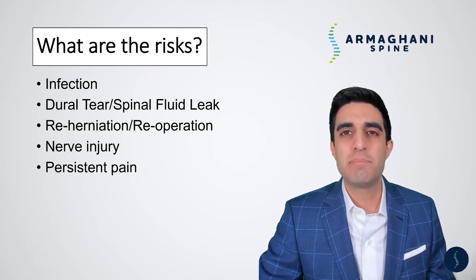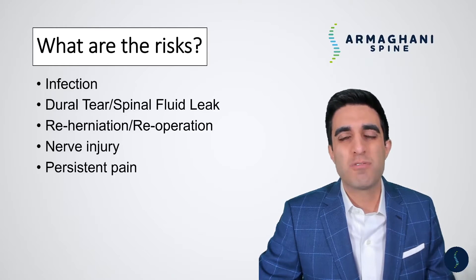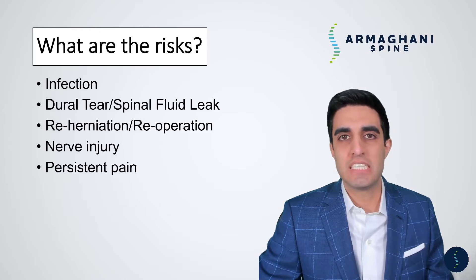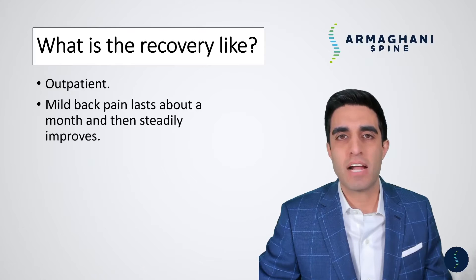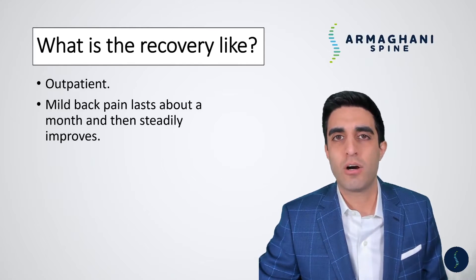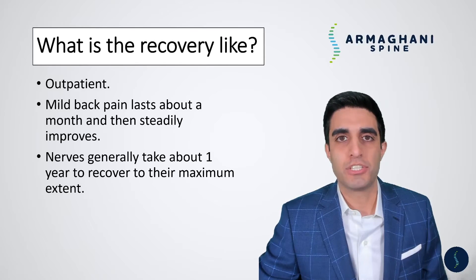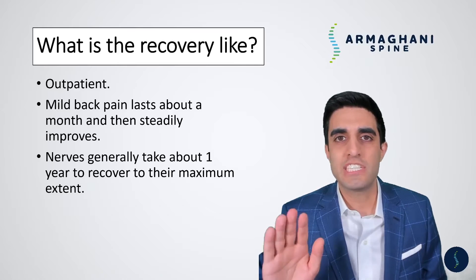Persistent pain may also occur, possibly due to permanent nerve damage from the nerve being compressed for a long time. The job of the surgeon is to remove the compression — unfortunately, today we can't fix a permanently damaged nerve. While you will see significant improvements, you may still have some pain, numbness, or tingling following this procedure. Recovery is done as an outpatient, meaning you come in and leave a few hours later. You may have some mild back pain from the incision and retractors, but this quickly subsides after about a month. The key point is that it takes about one year for your nerves to fully heal.